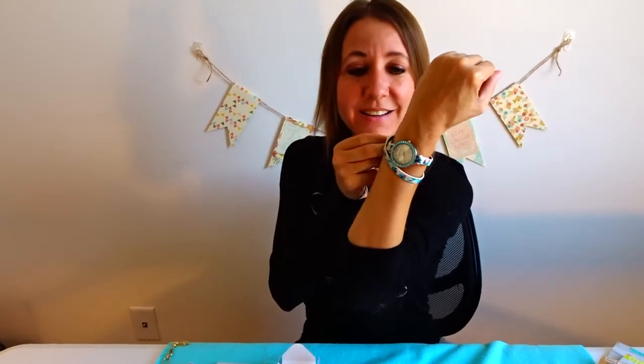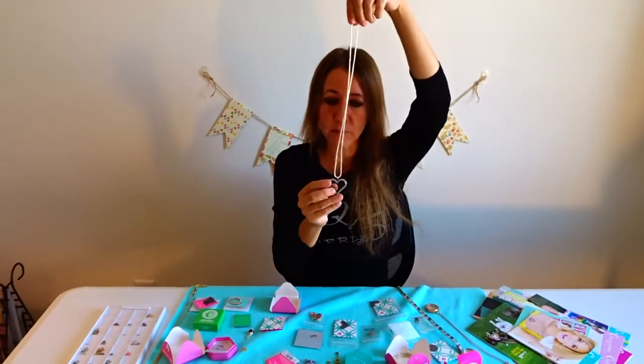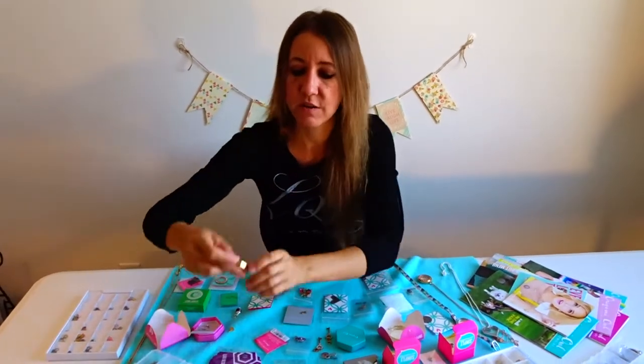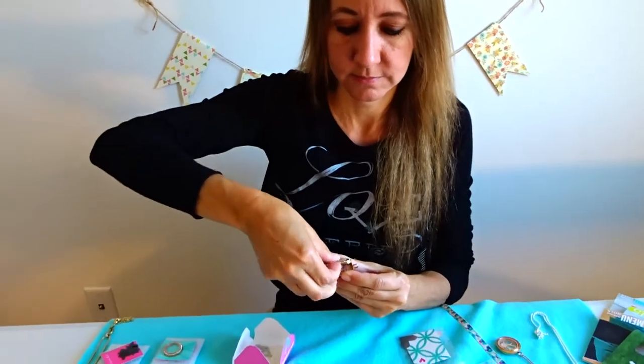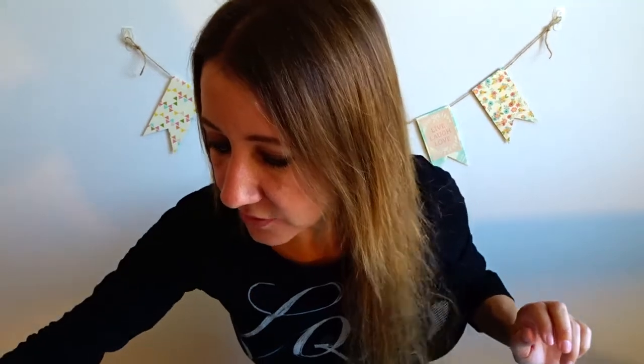They have different shaped lockets — for example, this is the heart locket. They also have an heirloom locket, which is one of my favorites; it's a rectangle shape. The really cool thing about these different shaped lockets is that they are magnetic, so they open so you can put your charms in however you'd like, and then they close and are really sturdy so they won't open while you're wearing them.